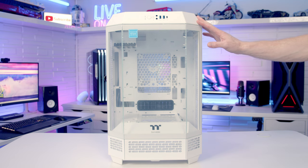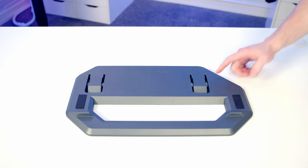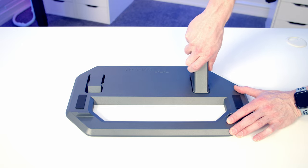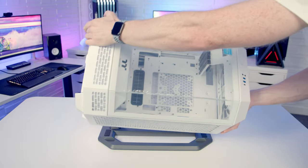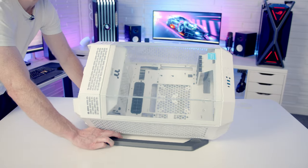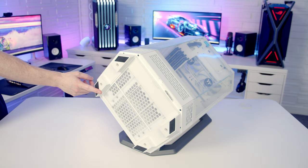Before I start taking the case apart I want to show you what it looks like on the stand. The stand doesn't come with the case out of the box — you have to pick it up as an optional extra. So the first thing we're going to do is assemble the stand. We take these feet, slot them into place, push down, and then we can set our case onto the stand.